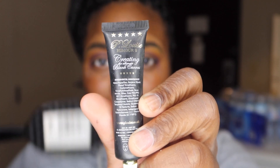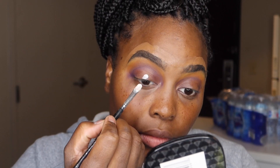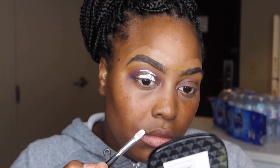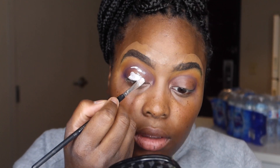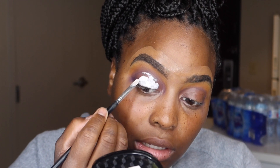P. Louise base — I'm using the shade Rumor Zero. If you guys want a step-by-step on how I cut my crease, comment down below.